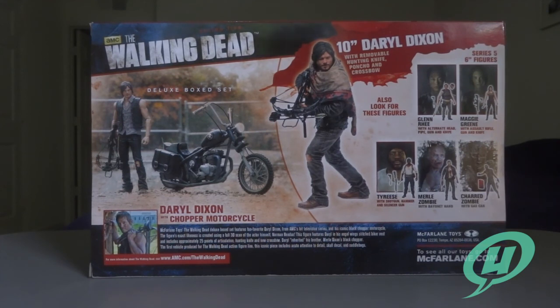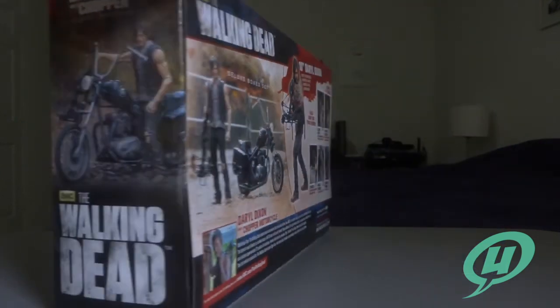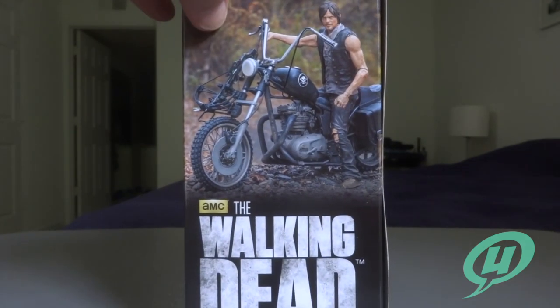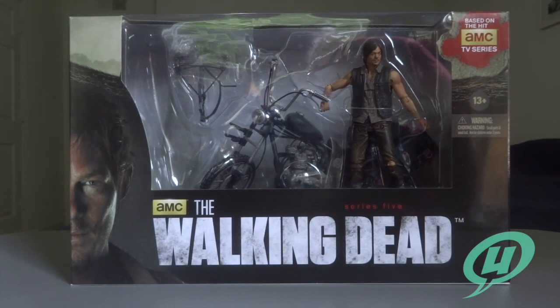Sorry about that, guys. You do have a picture of Daryl Dixon here and a little write-up on why he's so popular and why McFarlane Toys is showing him so much attention — and it's true, he is one of the most popular characters on the show. You can see a nice picture of Daryl sitting across his motorcycle. So without further ado, let's break this bad boy open — he's been sitting on my floor for almost two months, so let's free him from the plastic prison and take a closer look at this awesome figure set.